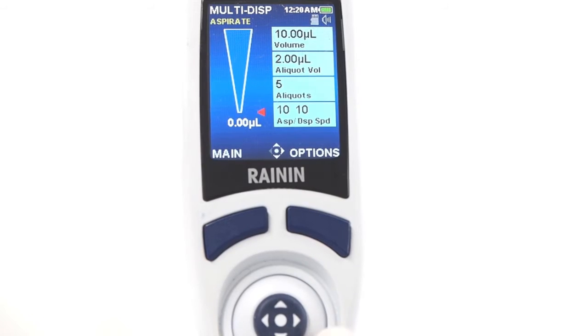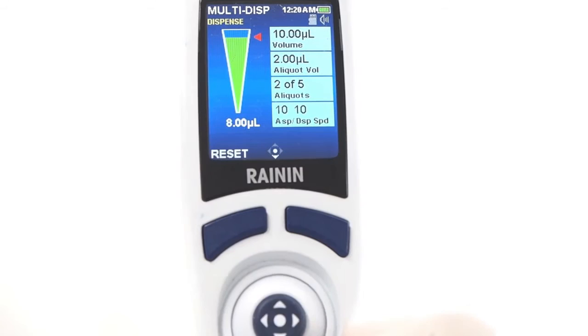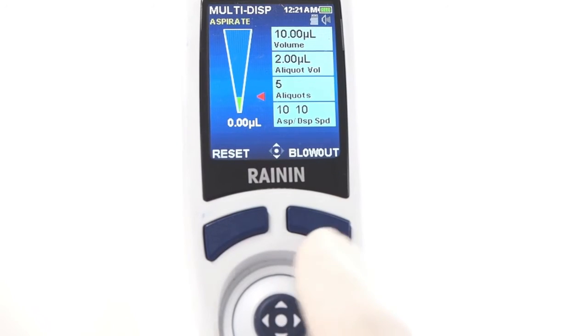To manually multi-dispense, tap the joystick up to aspirate. Tap down to dispense each aliquot, and blow out when done.